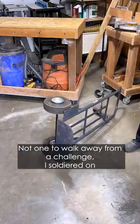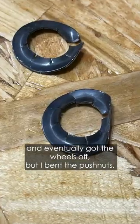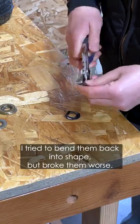Not one to walk away from a challenge, I soldiered on and eventually got the wheels off, but I bent the push nuts. I tried to bend them back into shape, but broke them worse.